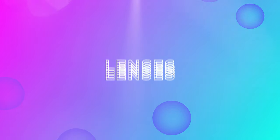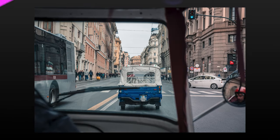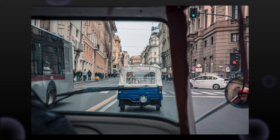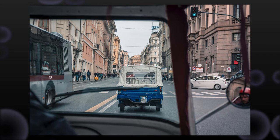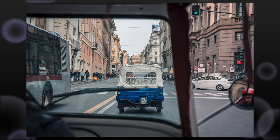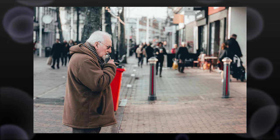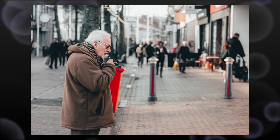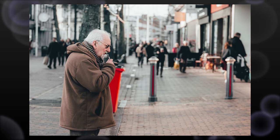Tip number one: what kind of lenses should you be taking with you? A big part of street photography is keeping your kit relatively small, relatively subtle. If you're walking around with a 70-200 in people's faces, it's probably not gonna be as subtle as having a nice small prime. I generally recommend shooting with primes for street photography.